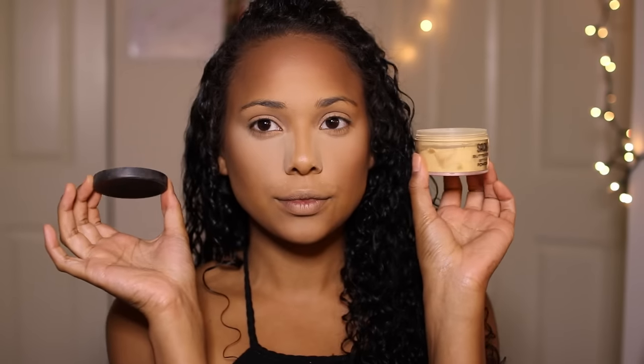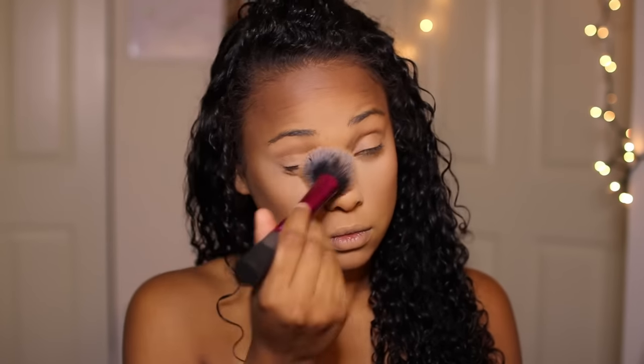Now I'm going in with Sacha Buttercup, a yellow powder, to carve out that contour a little bit further. I love this yellow powder — it's really good for setting my whole face and I love how it contours my cheeks. I'm going to let that sit and then buff everything out so it's nice and seamless, as well as buff out the bake underneath my eyes.